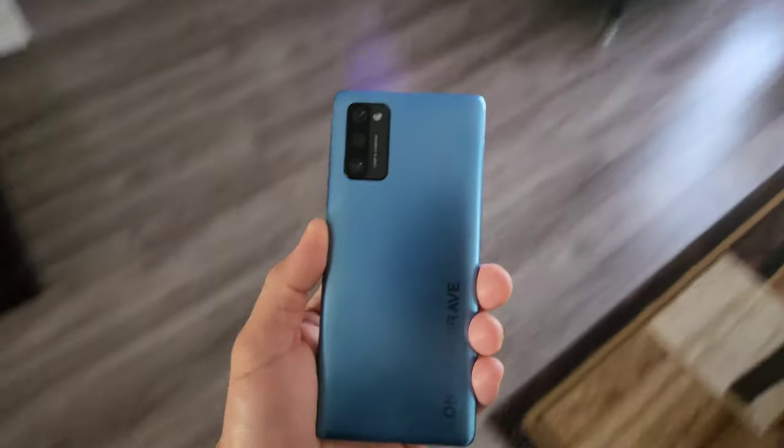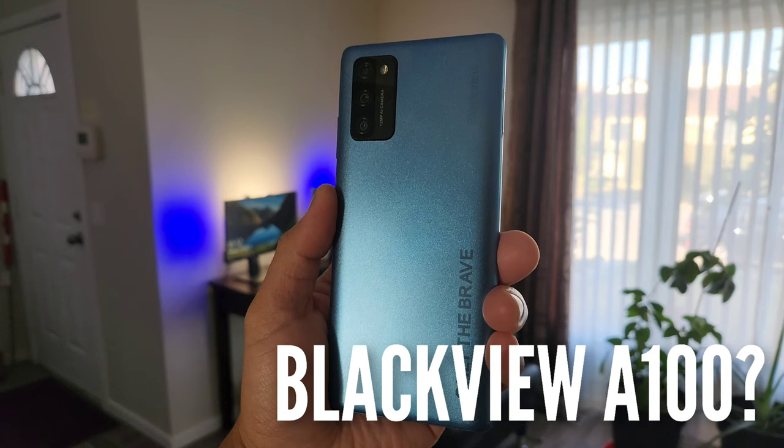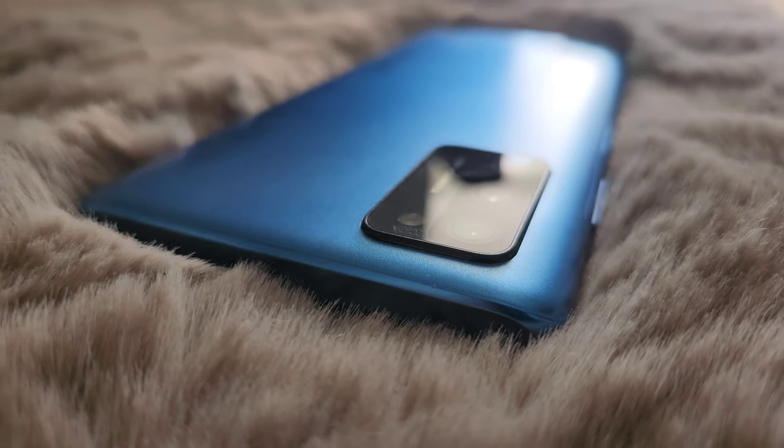So around that price, you wouldn't probably get anything usable for everyday use, including gaming. But have you ever heard of the Blackview A100? It has a good performing chipset, a Sony sensor, a crisp LCD screen with punch hole design, and a large 4680 mAh battery. This blows the competition away.